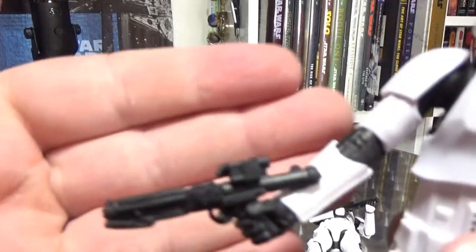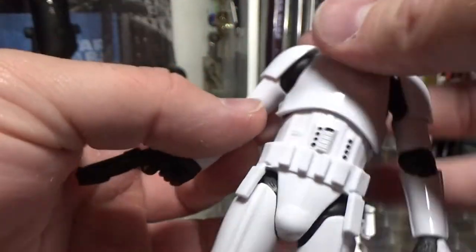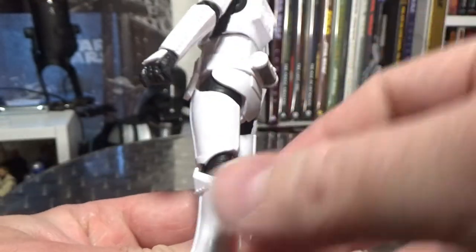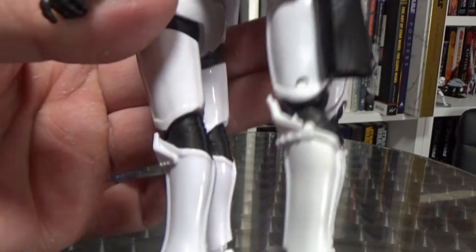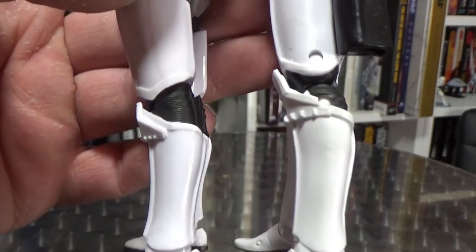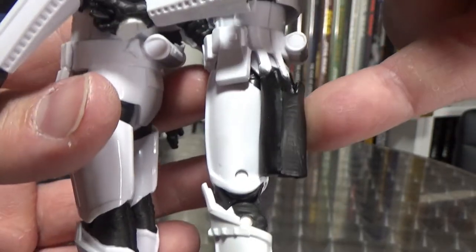He holds that really nice and well, which is good. They've gone with the pinless technology with these figures, so there's no pins. Let's go side by side so we can see what I'm talking about — you can see the pins in the figure on the right. This is the old Stormtrooper. I'm noticing now that the new one doesn't have the holster.